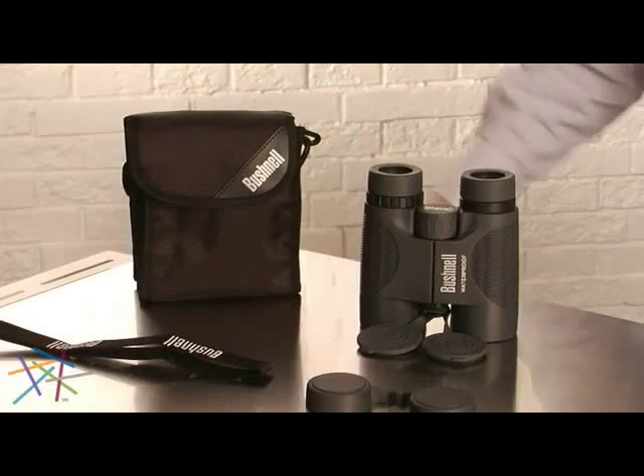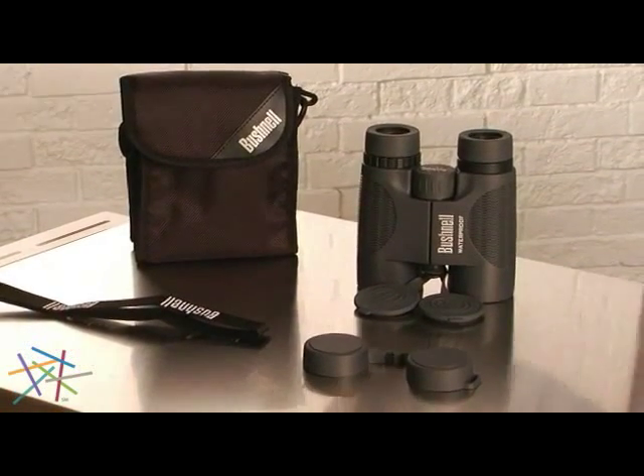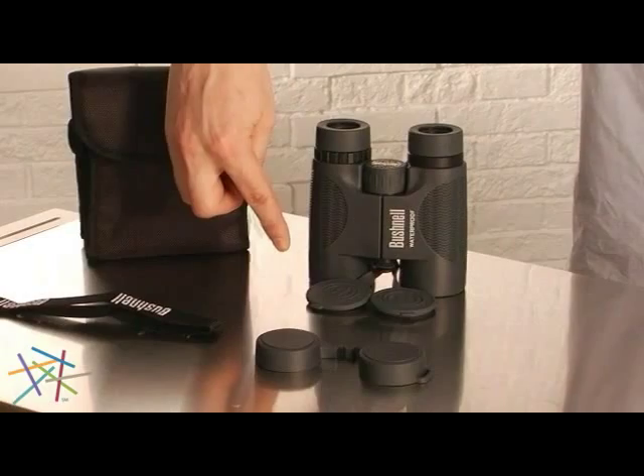Hi, this is Jason Mullick with Hayneedle and I'm here to tell you about the Bushnell 8x42 H2O Roof Prism Waterproof Binoculars. These binoculars include a case, neck strap, eyepiece cover, and attached lens covers.